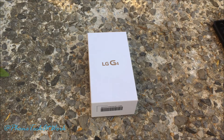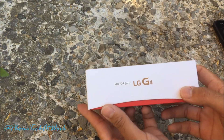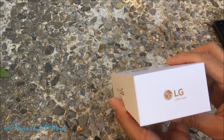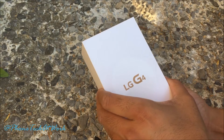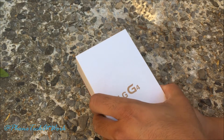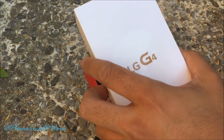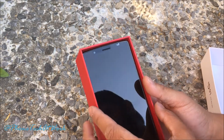Hey, what's going on everybody? This is Alan Anthony from Phone Tech at Work, and today we have a special unboxing of the LG G4. This is not a retail packaging version — not for sale. LG G4: 5.5-inch display, Quad HD, Gorilla Glass 3, Android Lollipop, micro SD card up to two terabytes.